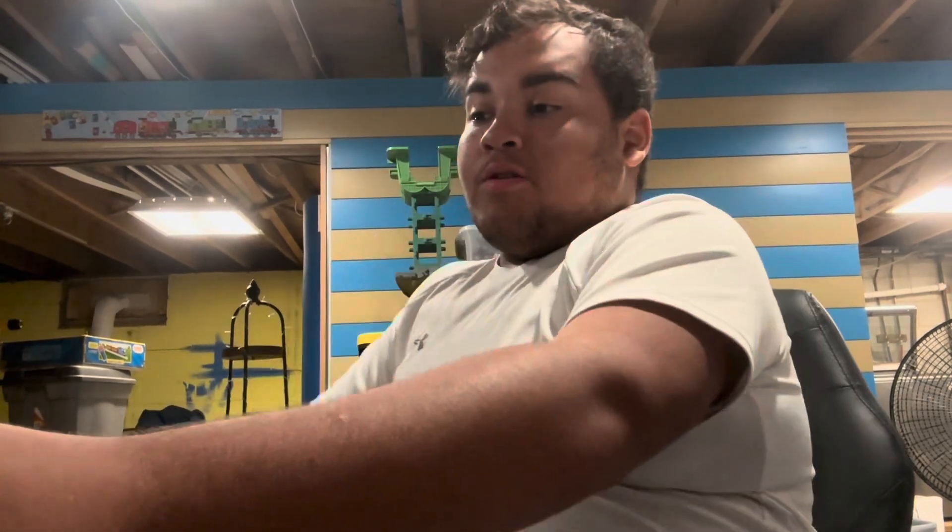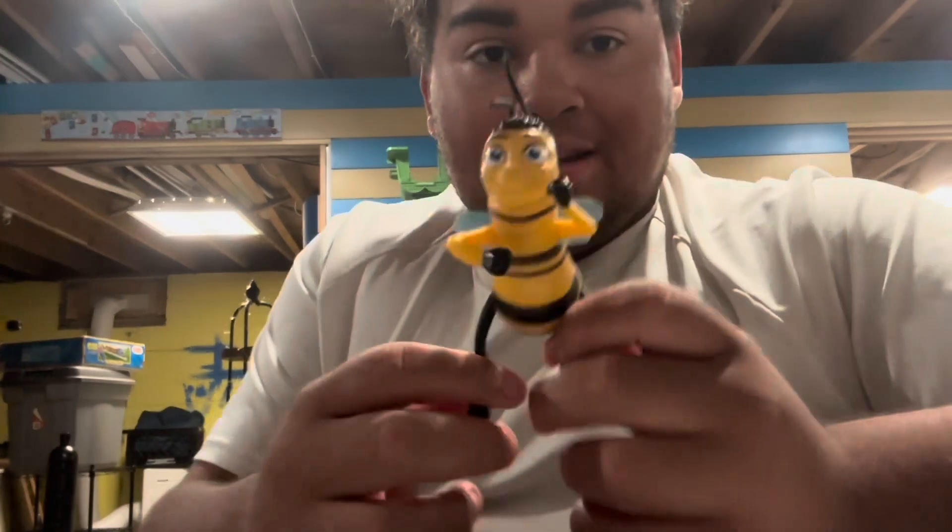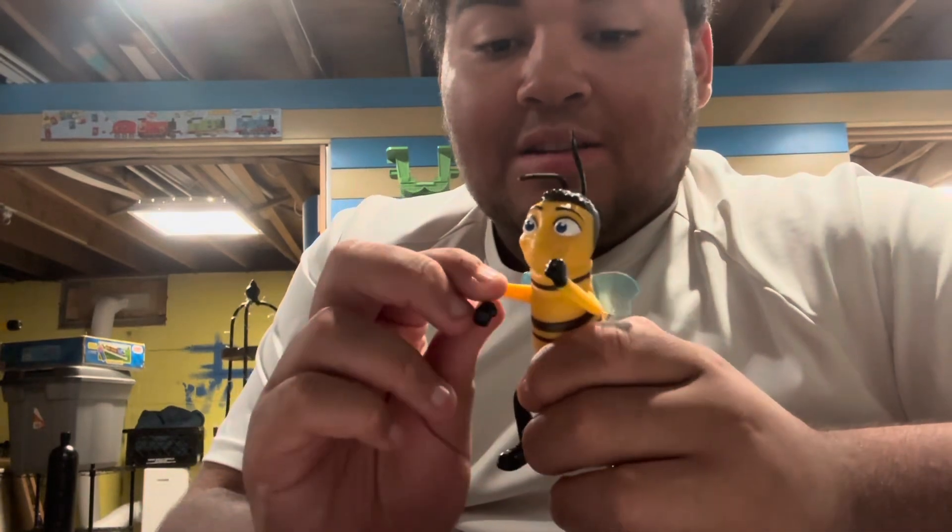Let's get on to the first character we got as of yesterday when I got home from work with my dad dealing with recyclables - metal stuff obviously. First up we got Barry B. Benson from Bee Movie, guys. Look at this guy. He has some good articulations.